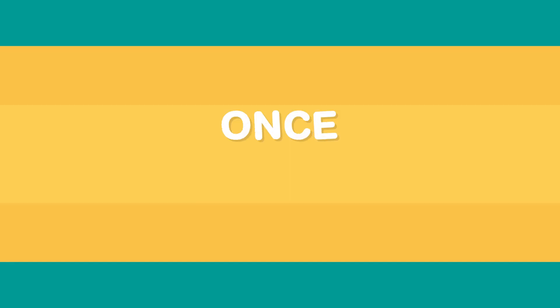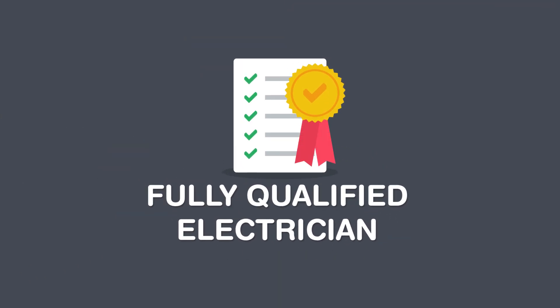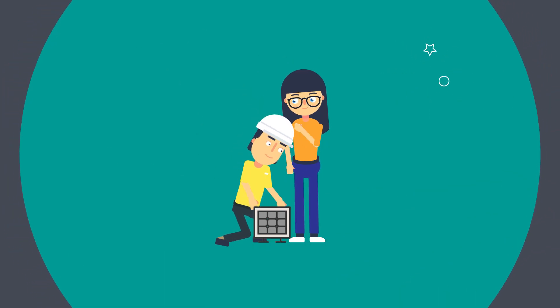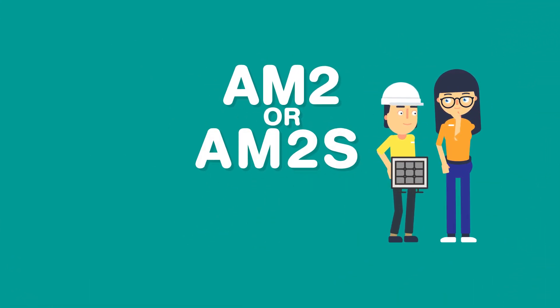Once you pass the assessment, it's one of the final pieces of the puzzle to completing your apprenticeship and becoming a fully qualified electrician. Your training provider will tell you which assessment you'll be taking — the AM2 or the AM2S. This simply depends on which type of apprenticeship or training program you're following.